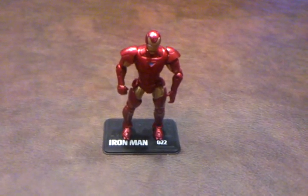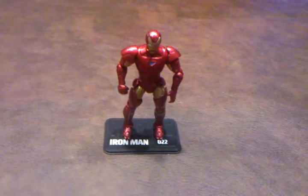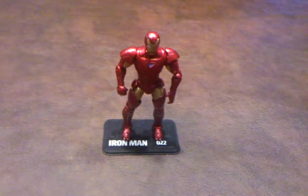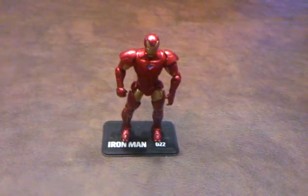I've also learned recently that this figure has a variant base. One is labeled Tony Stark on it, and the other is labeled Iron Man. Since I happen to have the Iron Man version, this is how I'm going to keep him on my shelf with his mask on, as you see here.